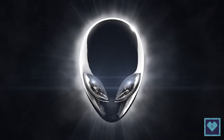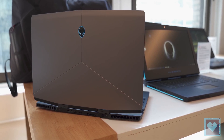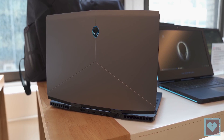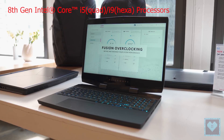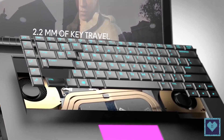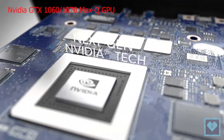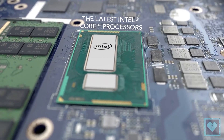Alienware is known for packing powerful hardware into its machines, and the trend doesn't stop here. Despite the M15 being one of the thinnest and lightest machines that the company has ever produced, Alienware didn't go easy on the internals. Consumers can choose from a selection of Intel's latest 8th-generation processors, including a quad-core i5 or a hexa-core i9. When it comes to graphics, the Alienware M15 offers either NVIDIA's GTX 1060 or 1070 Max-Q GPUs, both of which are overclocked out of the box.